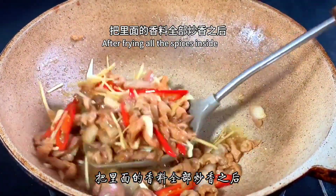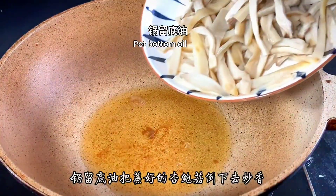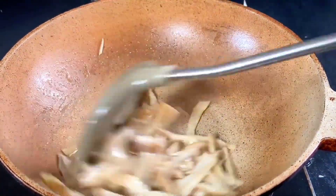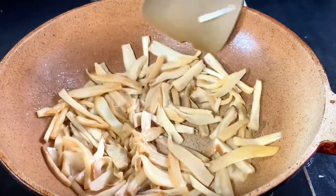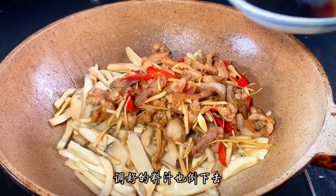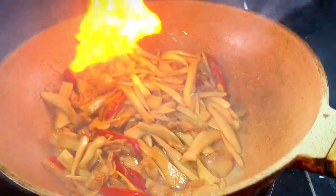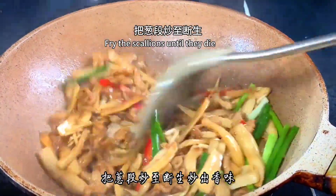After all the spices are fragrant, set the meat aside on a plate. Add a little oil to the pan, pour in the steamed pleurotus eryngii, and fry until fragrant to drive out the moisture — this makes it crispier. Add back all the meat, pour in the prepared sauce, then turn to high heat and quickly stir-fry until everything is fully flavored. Finally, add the chopped scallions and continue to stir-fry until the scallions are just wilted.